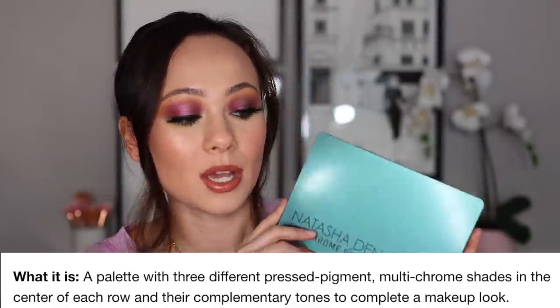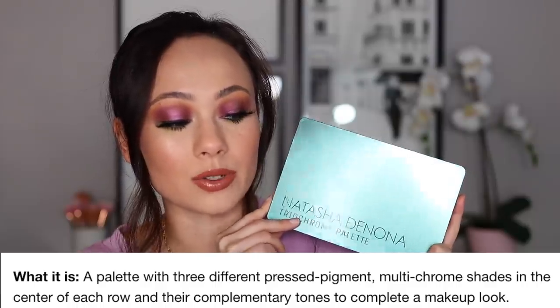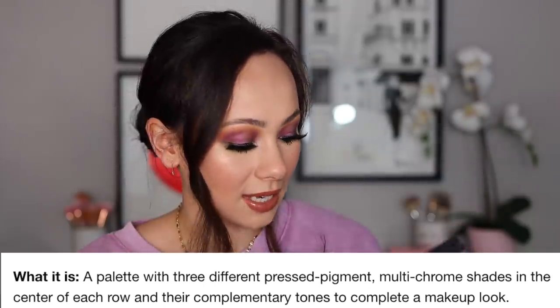It does say limited edition online, which I'm not surprised about, though it will probably be available for a while — just her typical pattern with her palettes. This is a palette with three different pressed pigment multi-chrome shades in the center of each row and their complementary tones to complete a makeup look.